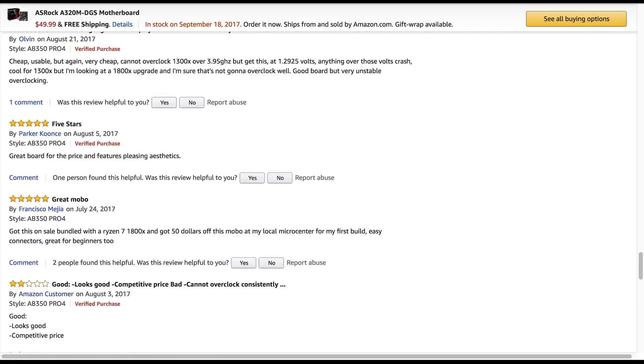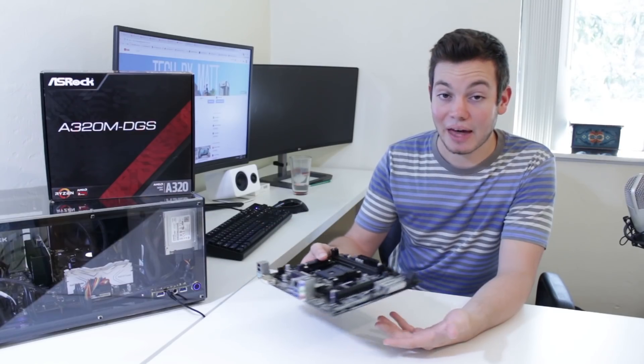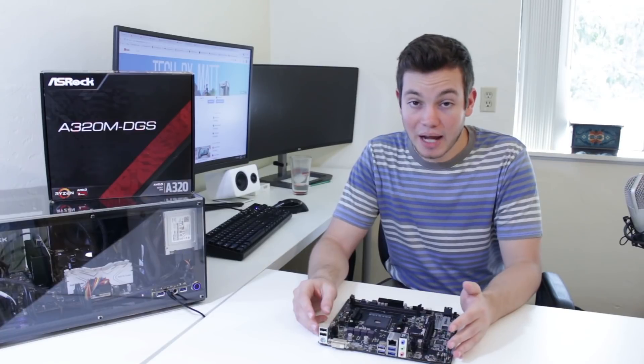Hopping on Amazon, I found mostly good reviews on this motherboard from people who actually bought it. There were a couple of one-star reviews, but most of them seemed to be from people who were upset they couldn't overclock — which just tells me they were uninformed and purchased the wrong chipset board.